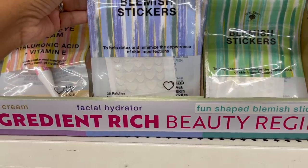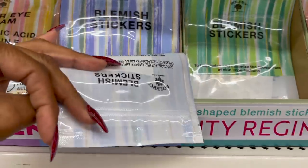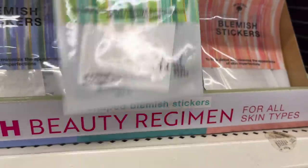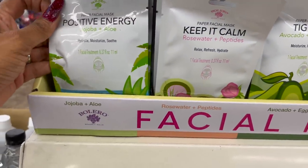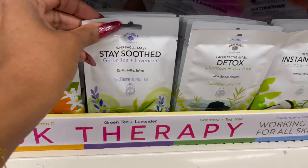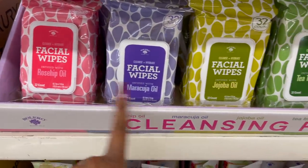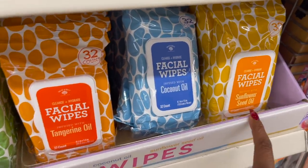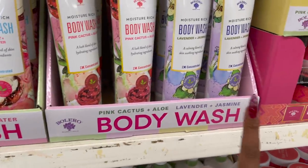They have blemish stickers out now — fun-shaped — to help detox and minimize the appearance of skin imperfections. They come in stars, circles, and hearts. Down here they have jojoba and aloe. They have facial masks out in rose water and peptides, avocado and egg whites, honey and vitamin C, green tea and lavender, charcoal tea, cucumber and water, and ginseng and jasmine. They also have facial wipes in rosehip, manuka oil, jojoba, tea tree oil, tangerine oil, coconut oil, and sunflower seed oil. And body washes in vanilla and honey, coconut and rose water, pink cactus and aloe, and lavender and jasmine.